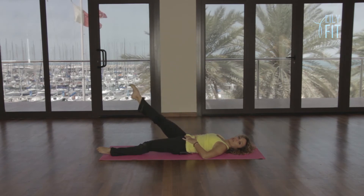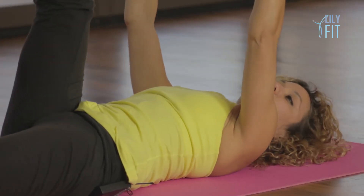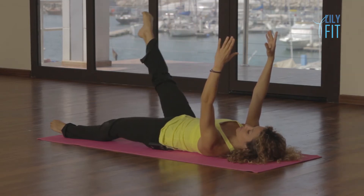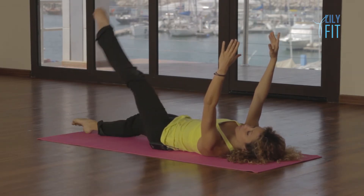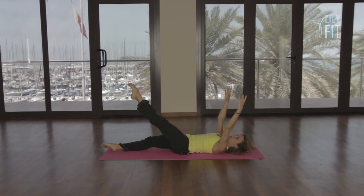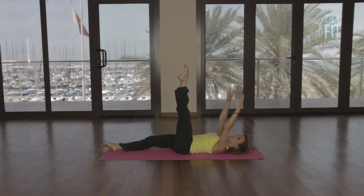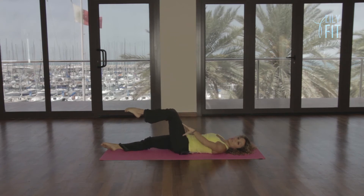Change direction, go around the opposite way. To challenge this, reach the arms up to the ceiling — try that and you'll see it's a lot harder to stabilize your pelvis against the moving leg. And release. Change legs, take the other leg up. Circle in and across, out and round. Keeping the opposite hip heavy. Change direction. To make it easier, all you have to do is bend the knee, especially if the leg is feeling quite grippy — just draw the circle with your knee instead.